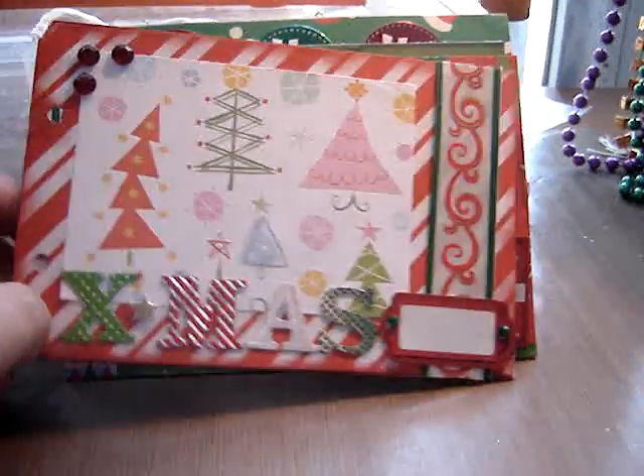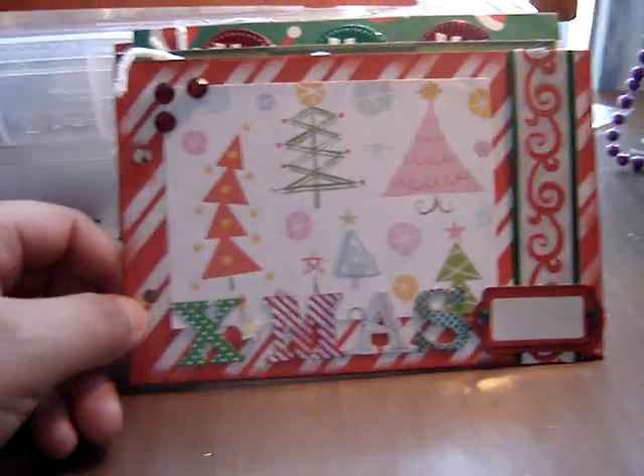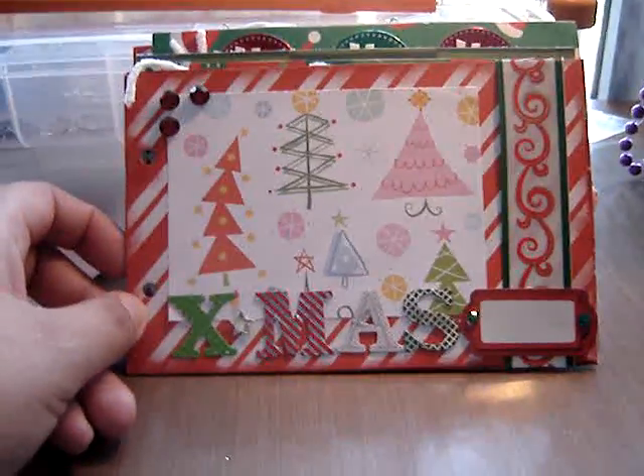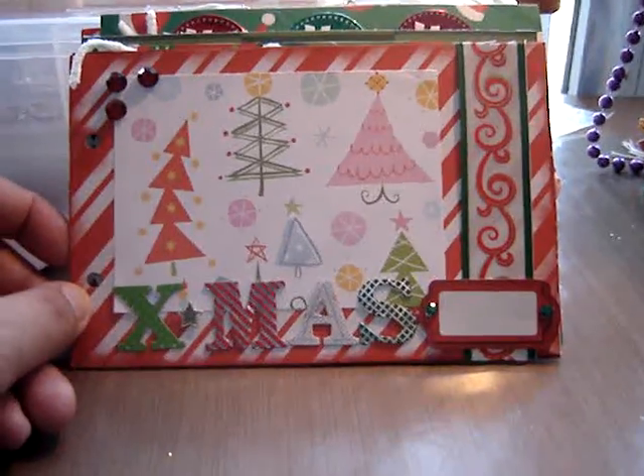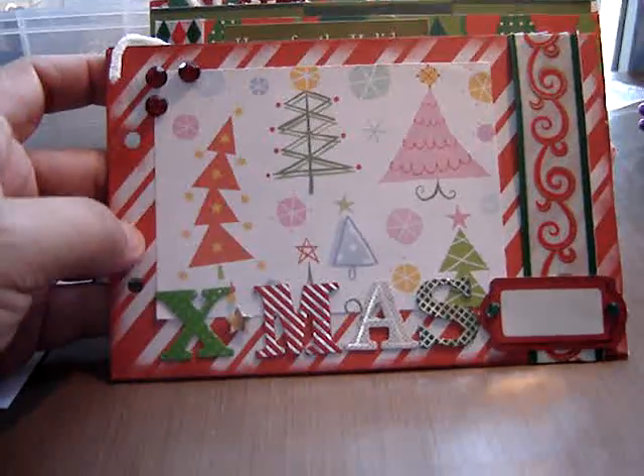So I just very quickly want to do this. This is the cover. I used this paper pack — I don't even know what it's called, it's from Rob and Bob Studios, I got it at Michael's.